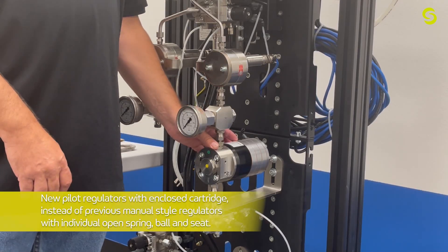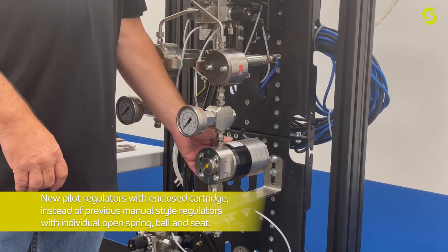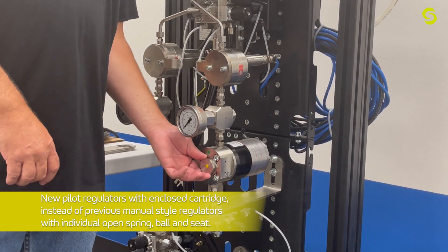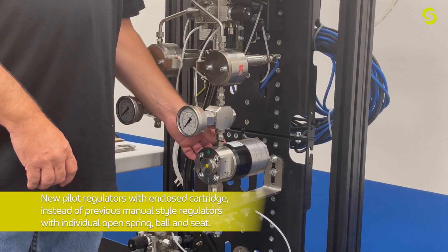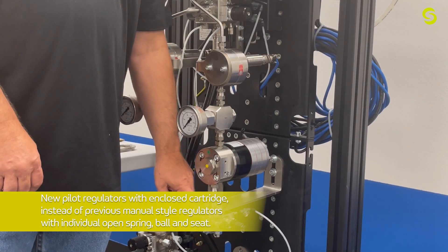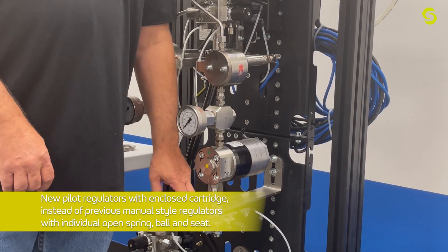Moving down from the gauge, we have the fluid regulator — a remote-piloted one. It has a cartridge for the ball and seat inside, and we're going to take that apart. We also have the standard CTM block, which you've likely seen and disassembled many times before.